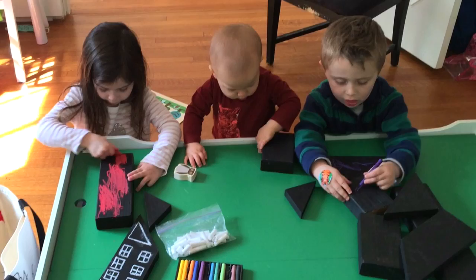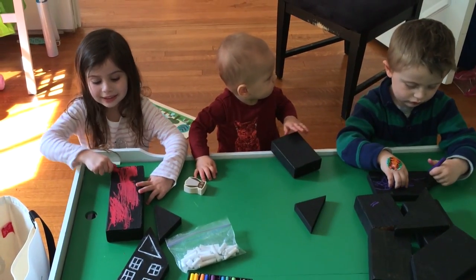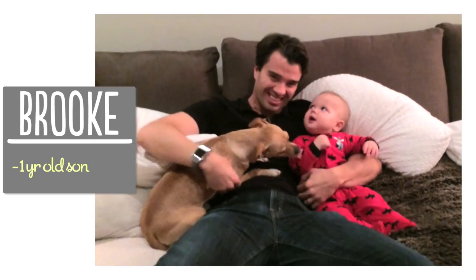This is a super easy craft and it's fun for kids of all ages. I'm Brooke and I'm passionate about creating beautiful things for my family on a budget.